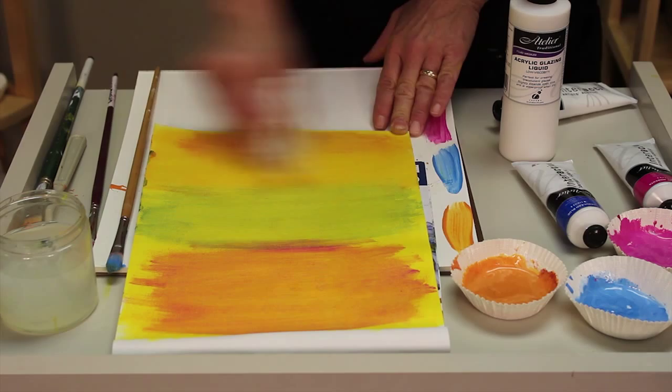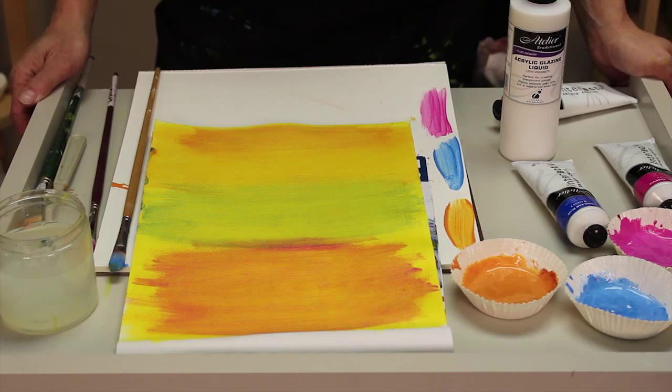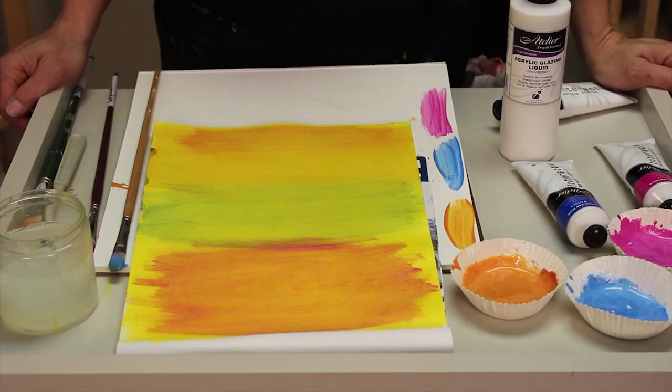Now I'm starting to get some really rich orange tones — different from when I just apply it singly — because I'm applying multiple glazes. And that's a wonderful technique that I would encourage artists to explore with the Atelier Interactive Acrylics along with our acrylic glazing liquid.